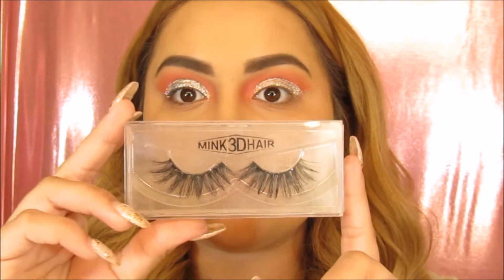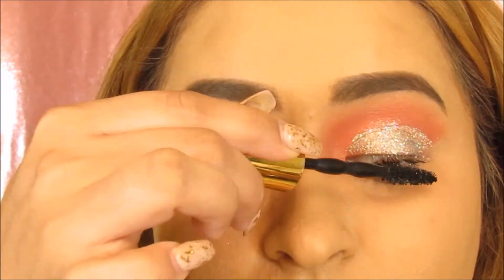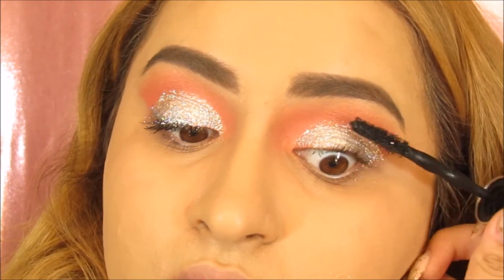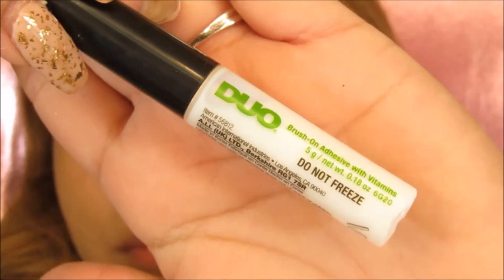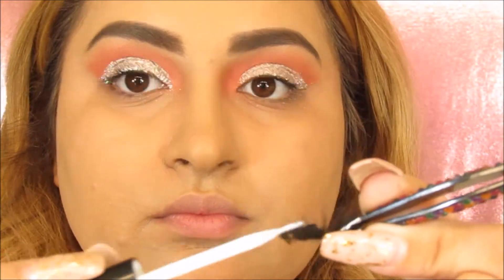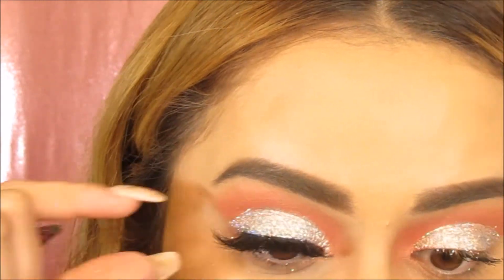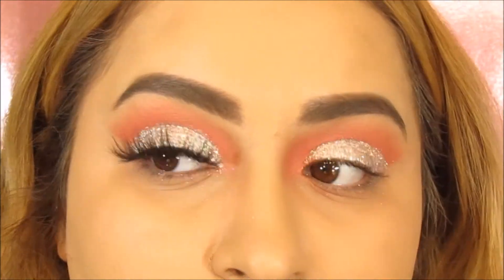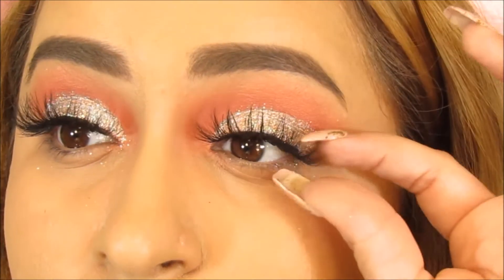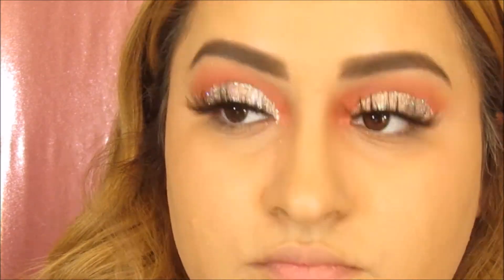Next, I'm going to be taking these Mink 3D Lashes and Big Shot Mascara. I'm going to first coat my lashes before I put the lashes on. Now I'm going to be using this duo glue along with these tweezers to apply these lashes. I'm just going to coat the band and then I'm going to place them right on the lash line. Now I'm just going to coat these lashes to blend them in with the fake lash.